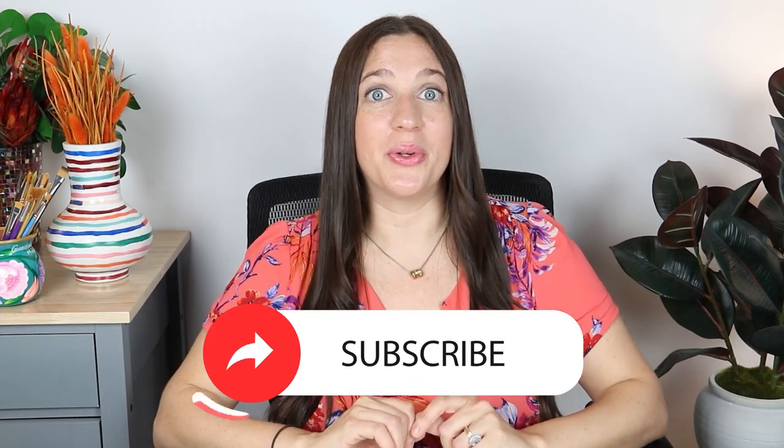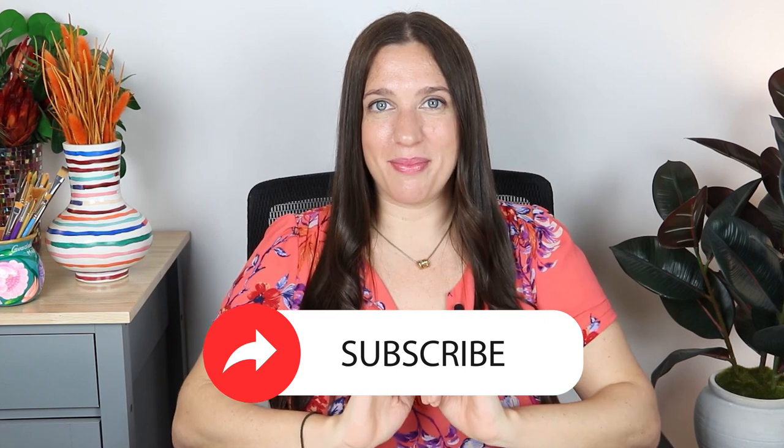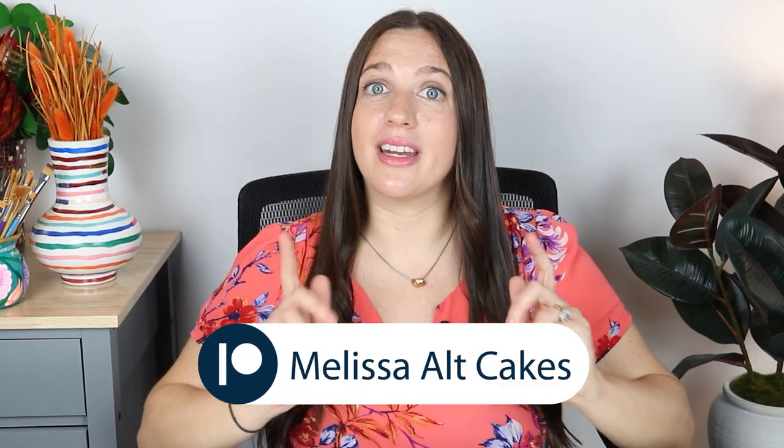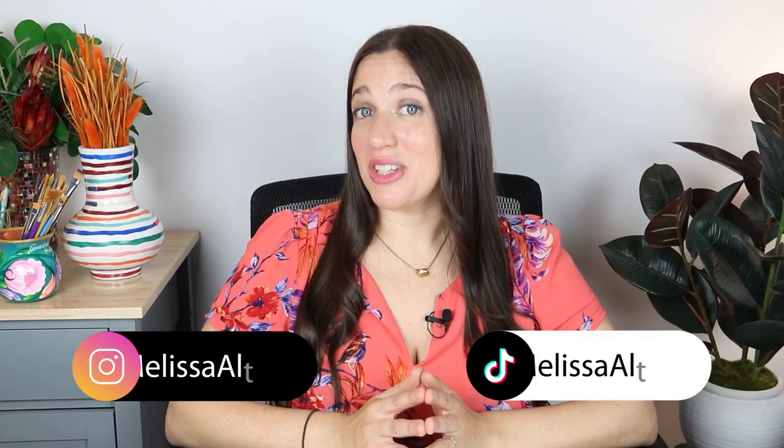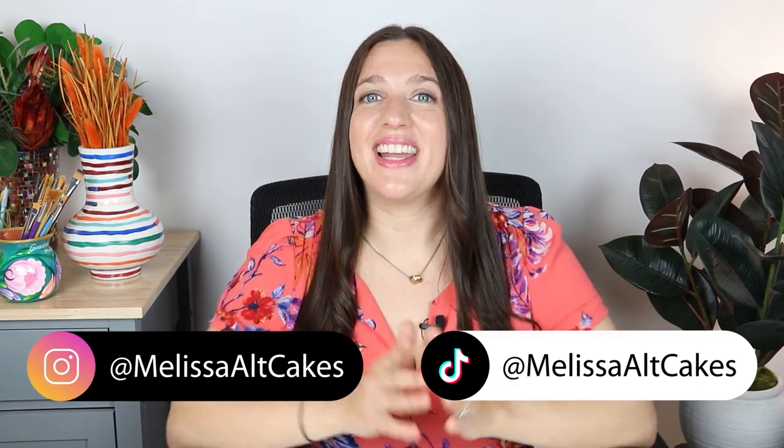Would you like to see me make another cheese board cake, and if so what type of cheeses should I put on the board? If you enjoyed watching me create this cheese board cake please give this video a thumbs up, and do not forget to subscribe for so many more cool cake and art videos to come. If you'd like to see the entire process of me creating this cake from start to finish with no cuts, you can check that out on my Patreon linked below along with a lot of other cool perks. Thank you for following along with me on this cheesy journey and I'll see you in the next video!